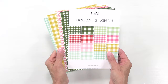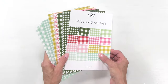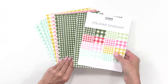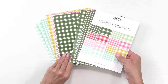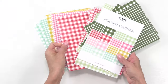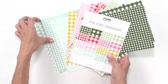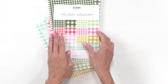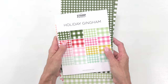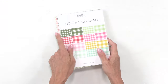Hi friends, Amy here from the Stamp Market to share our fun new holiday collection, and we're going to start with our new pattern paper pack. There are 32 sheets of pattern cardstock 6x8. You get two of each pattern, and the colors include Aspen, Meadow, Cherry Kisses, Nice Begonia, Cheeky, Golden, Fresh Mint, and Minty — a fun and playful palette you can use for Christmas holidays and the rest of the year. Ginghams are a great staple to have in your stash.